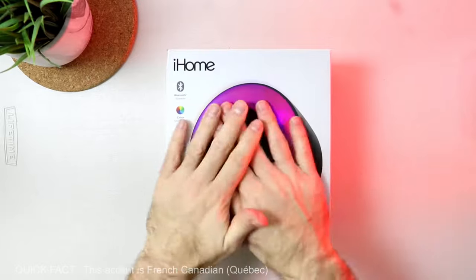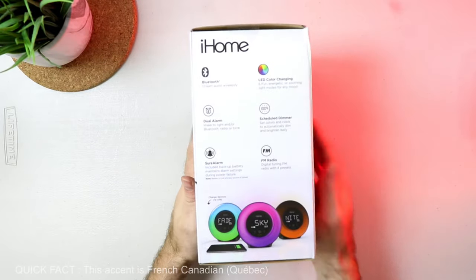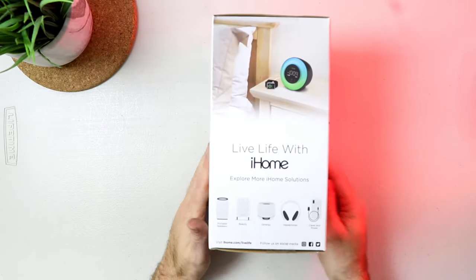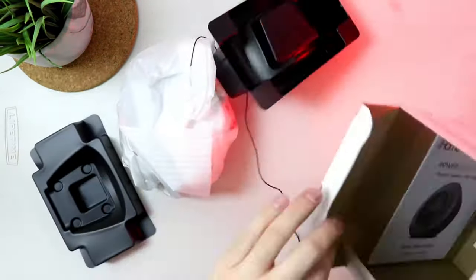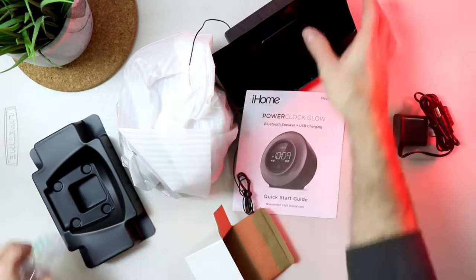Hi everyone, it's TechDad. Today we are reviewing this great alarm clock from HiHome — it's the Power Clock Glow. This is the perfect gift for your kids or even for an adult, but it's a really great product. So, quick unboxing.